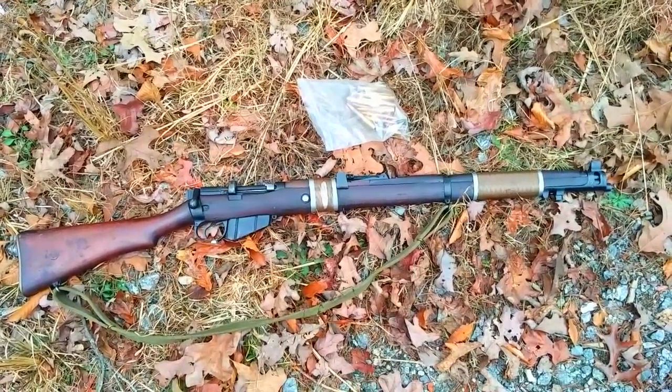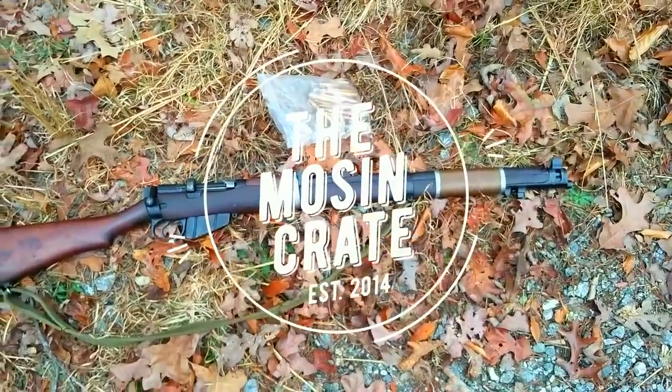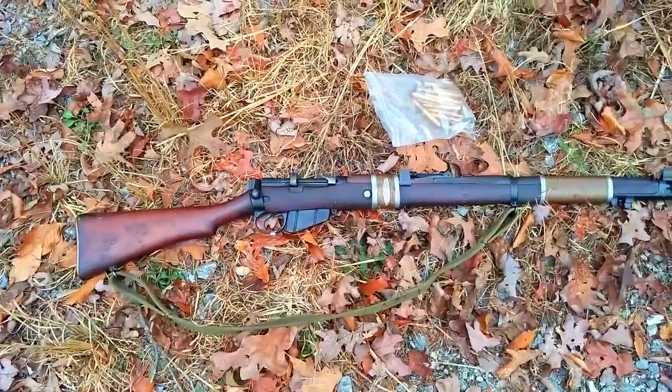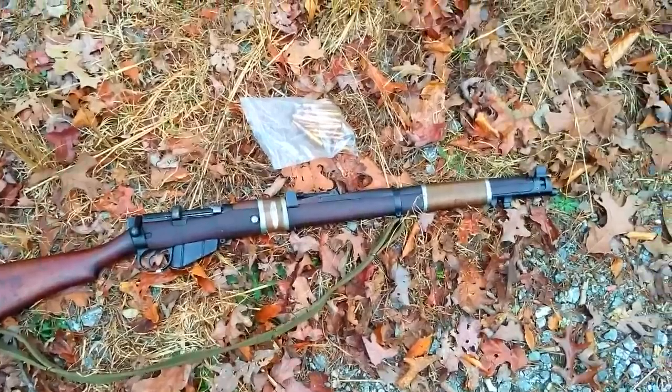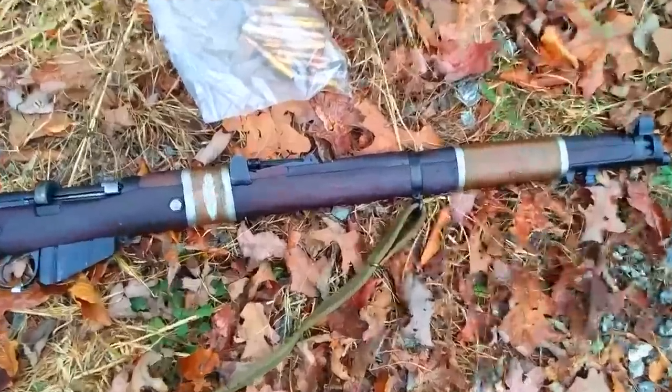This is Alden from mossandcrate.com. I've got a beautiful Ishapore 1950-dated Lee-Enfield here — this is a Number One Mark III, so you can see it's a wire-wrapped Enfield. I've always, for whatever reason, just found these rifles extremely attractive.